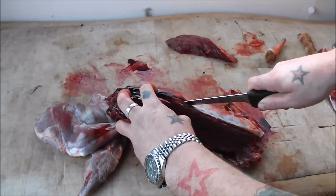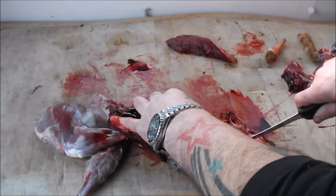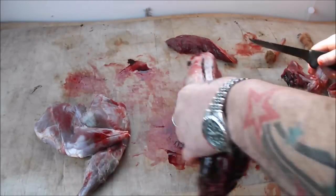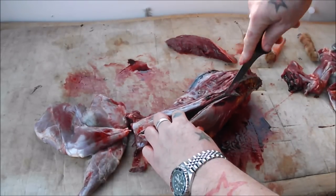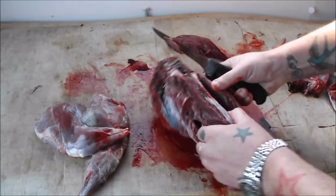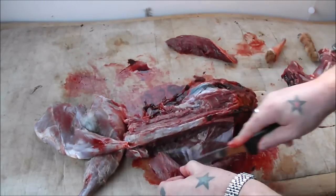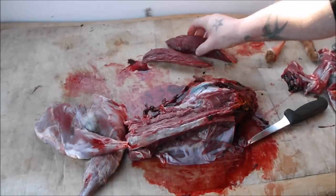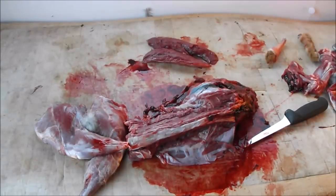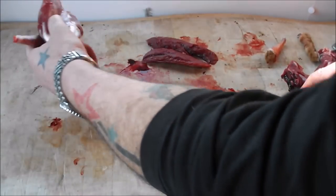Some chefs rave about this - they say it's some of the finest meat going, a bit like venison but with a better texture. I love venison anyway so I don't mind. Over the rib cage and there we have fillet number two. It's not a lot of meat really for the size of the beast.